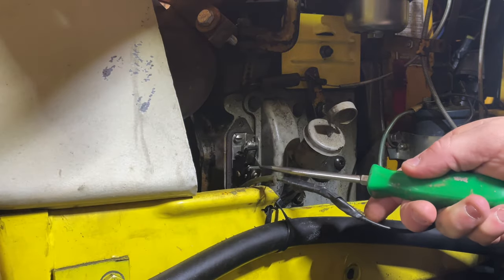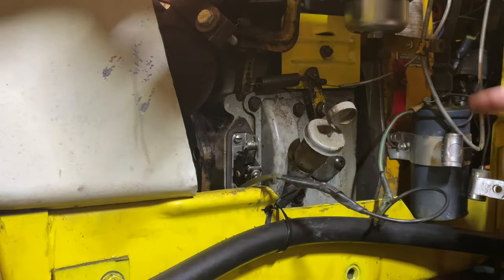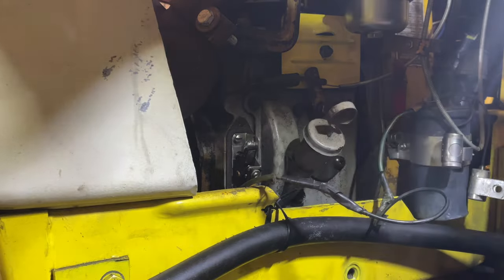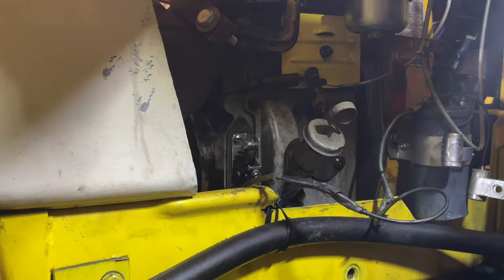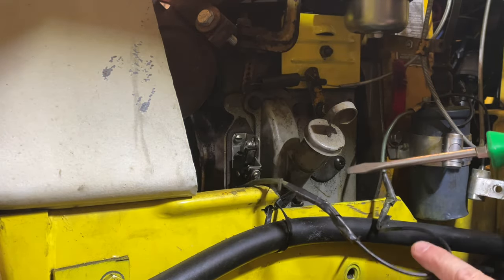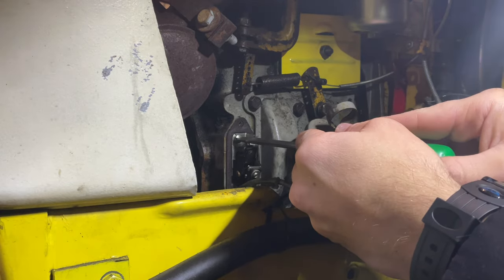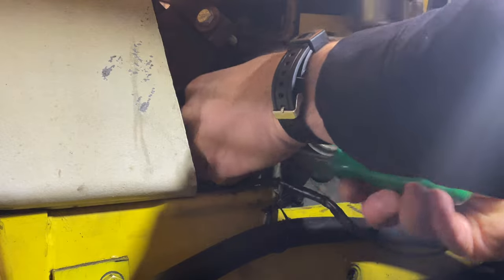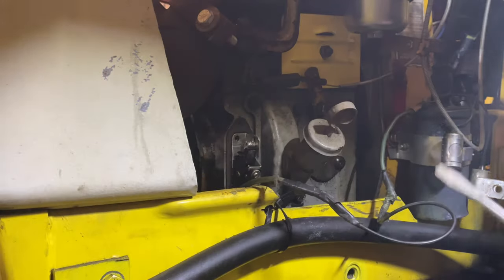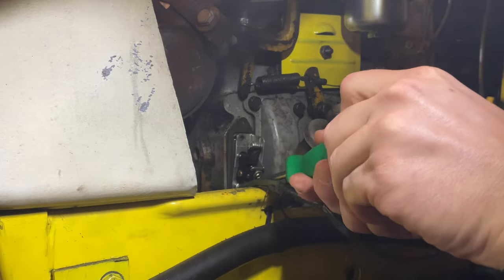We're going to start by removing the points, and those connect to the negative side which is stamped on the top of the coil. I've already got the cover off — if you still have the cover on there, it's just two little screws to take that cover off. The other thing you'll notice is our wire has been spliced twice, so when we take this off we're going to head up to the workbench and put a new wire on here because that might be our problem. I'll have to excuse the sniffling — I've been suffering from a man cold for a few days now.